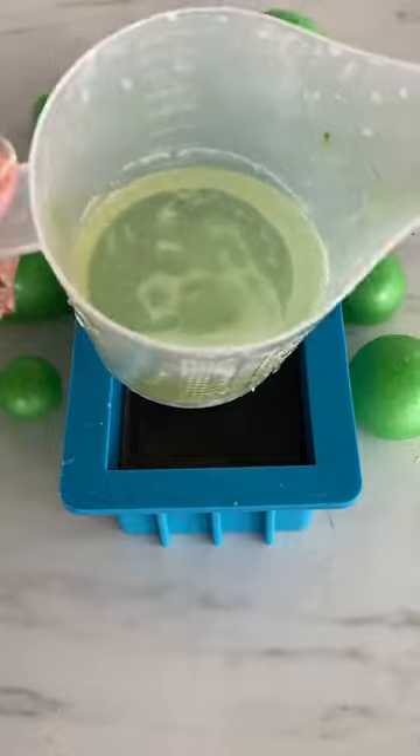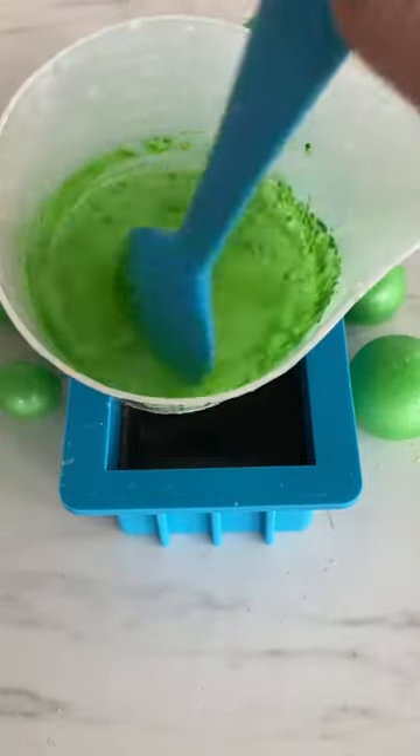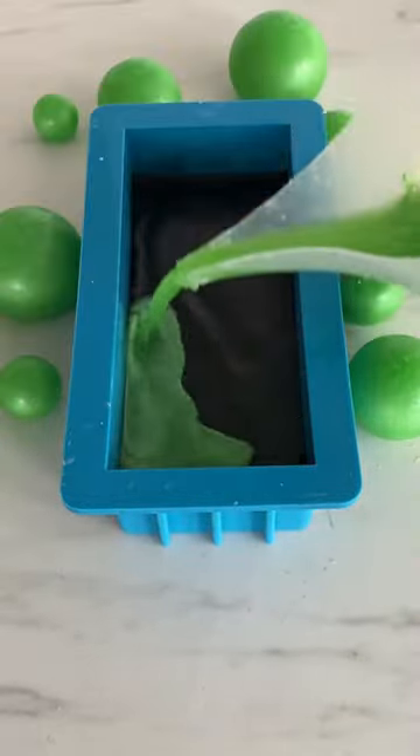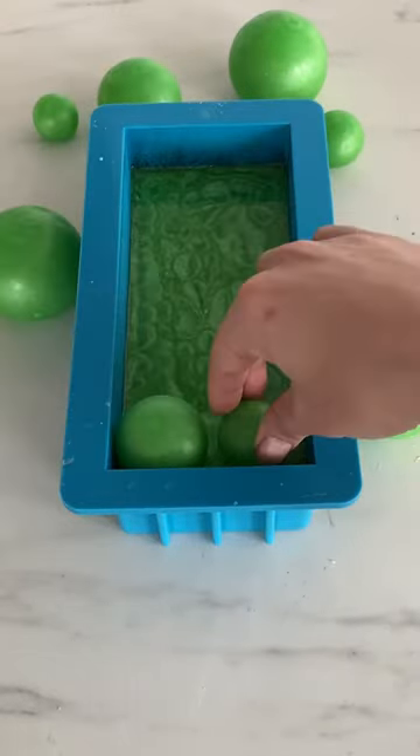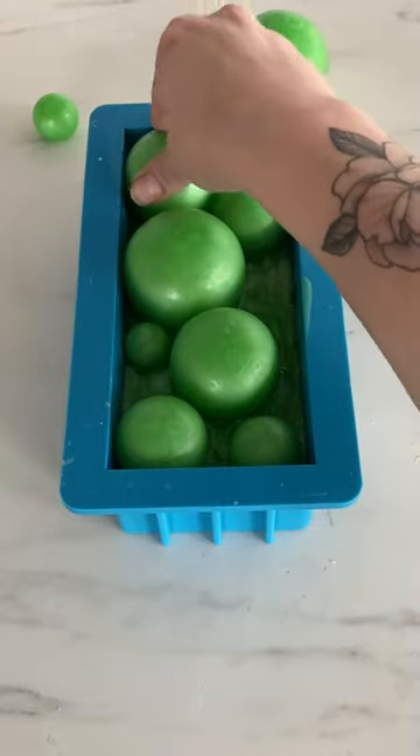The top layer of this soap is going to be colored with just mica, and this is the maniacal pea shade. I'm going to pour a thin layer and then set these spheres in, and hopefully that will give the illusion of like a bubbling cauldron, but we'll see.